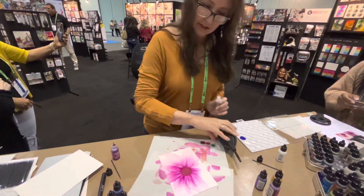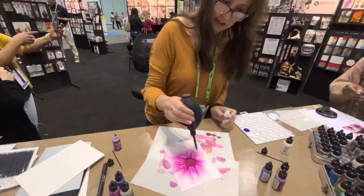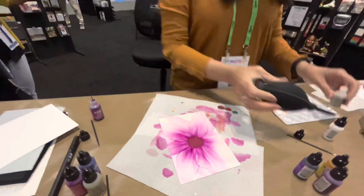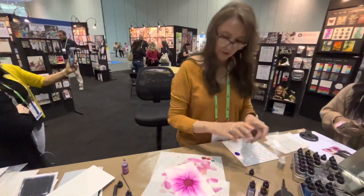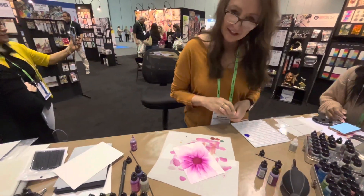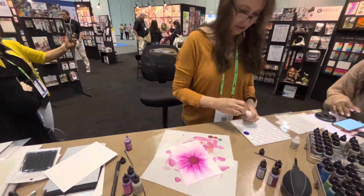That's probably where I would stop with that, and then I would just go in and create a center in there. Thank you for sharing that. I'm going to use Snowcap. I don't know if you want to hang around for this part. Because you're doing this part, right? And I'll show you how I do that. I've got a little tin. Snowcap.